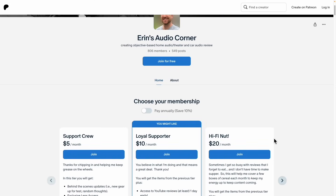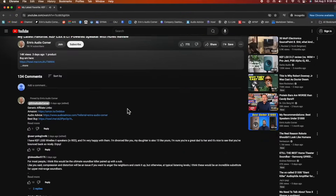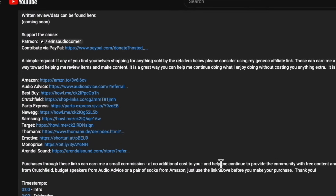That does it for this review. If you have any questions, comments, or concerns, leave them in the comments section and I'll try to answer them — normally I'll answer for the first hour and then I've got to get back to work, as this is not my day job. If you'd like to support this channel, you can join me at patreon.com slash Aaron's Audio Corner where I do behind-the-scenes stuff and sometimes giveaways. And if you need to buy anything through Amazon, Crutchfield, Best Buy, Walmart, Target — I've got generic affiliate links in the description below. Just click one of those links and buy whatever you need. It earns me a small commission at no additional cost to you, and that allows me to keep doing what I'm doing.